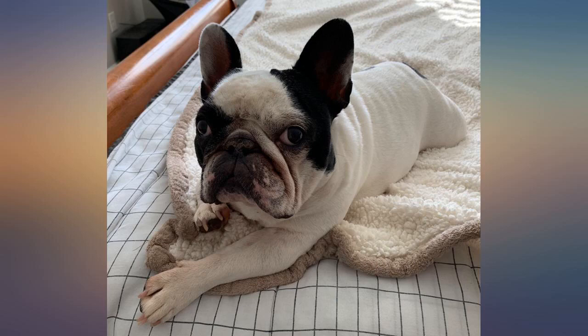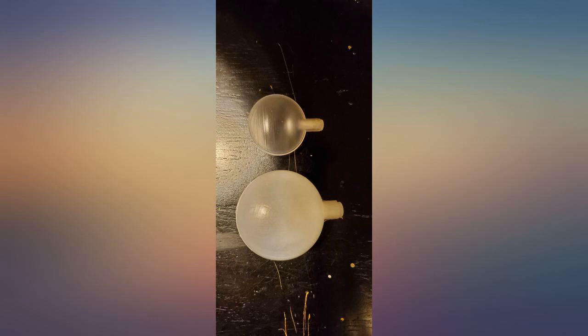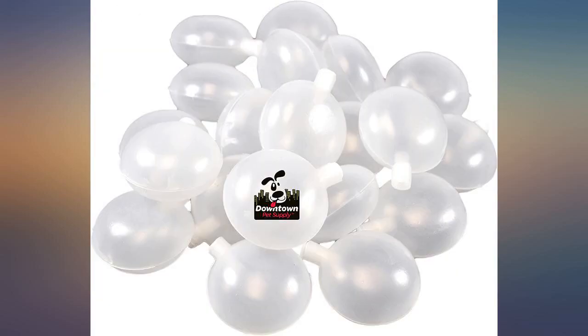Yes, eventually even these will lose their squeak. But replacing the squeaker is less expensive than buying new toys. These squeakers are for replacing the original squeakers in our dog's toys. They tend to last longer than the originals and seem louder than the originals.